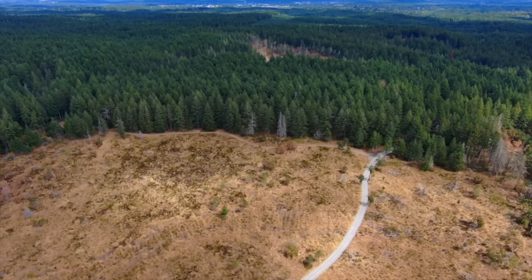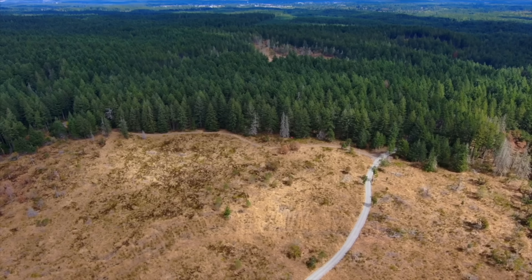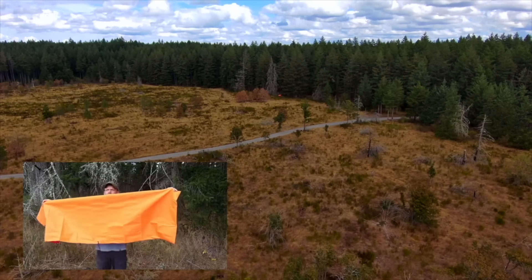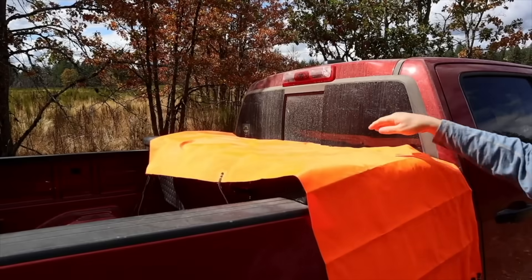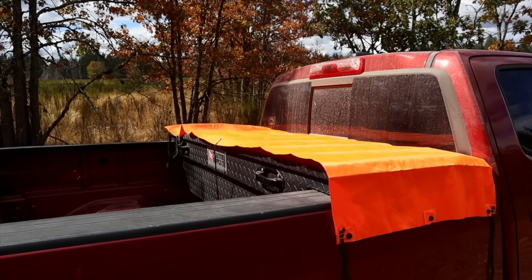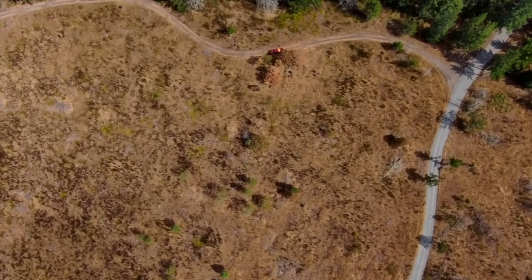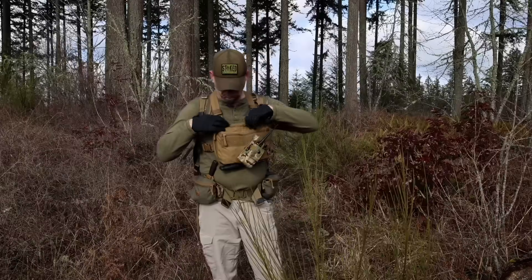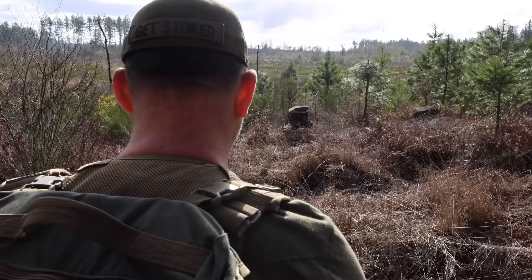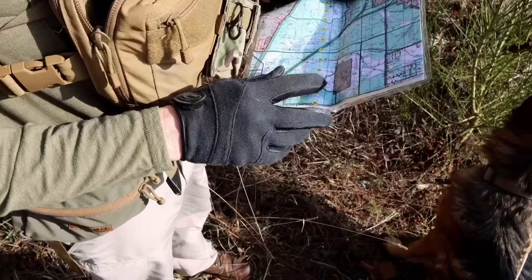We're using a drone to get some visualization of how effective the VS-17 panel is from a distance. One of the great things about VS-17 panels is that they have grommets on them so you can affix one to the top of a vehicle, enabling friendly forces to identify friendly vehicles from the sky — something that's been used extensively over the past 20 to 30 years of warfare.